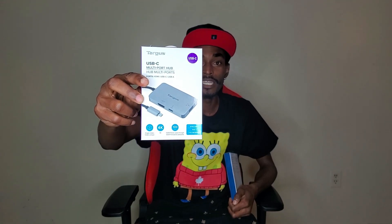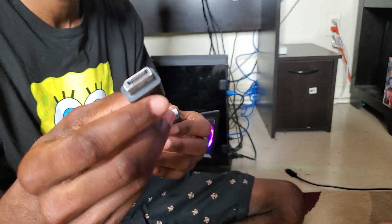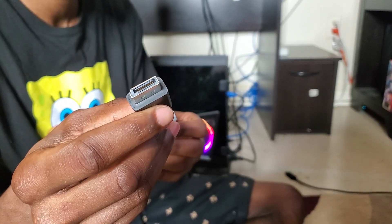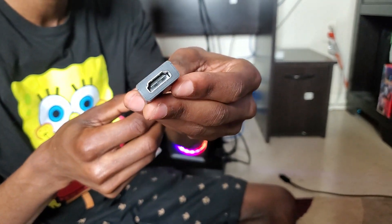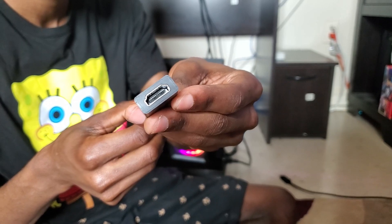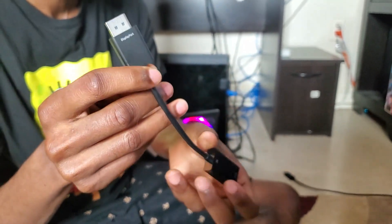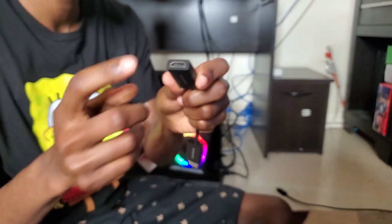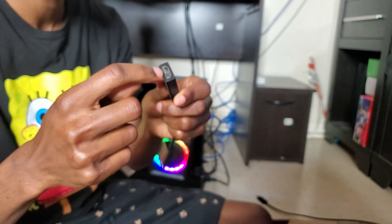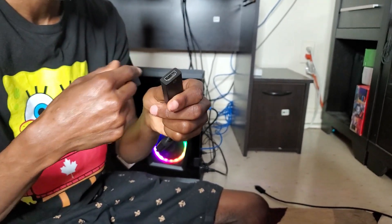After unboxing the display port to HDMI, this is how the display port looks, and you're gonna have the HDMI female end like this. Basically what we're gonna do is plug the male display port into the PC, and now this is where your HDMI goes in, and it travels directly to your TV.